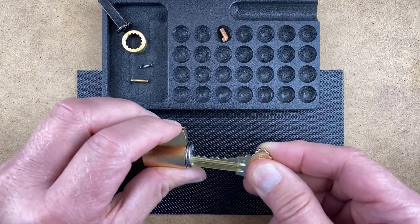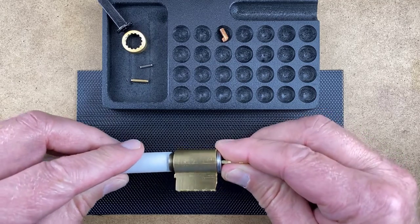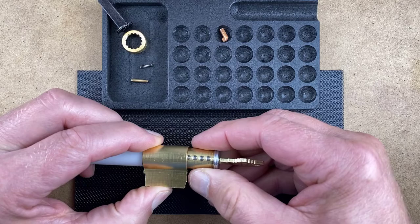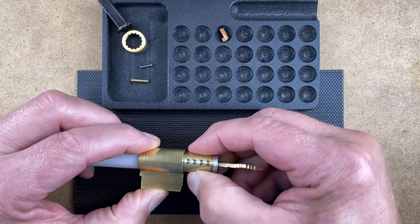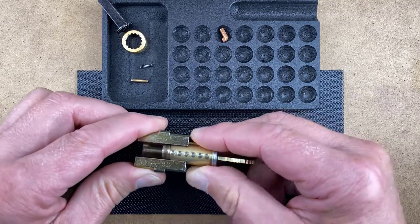Insert an operating key and turn it one quarter of a turn. Place the plug follower onto the back of the plug and start to push the plug out of the shell. As the plug begins to slide out of the shell, place your finger over the side bar to hold it in position. Place the plug into the plug holder.